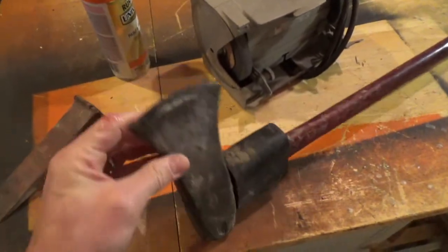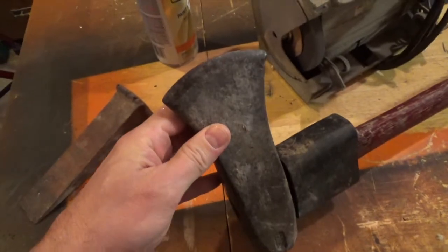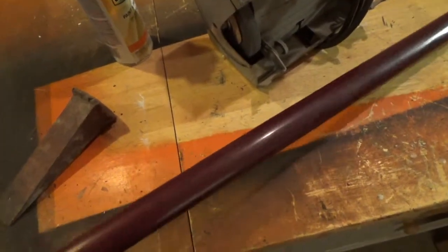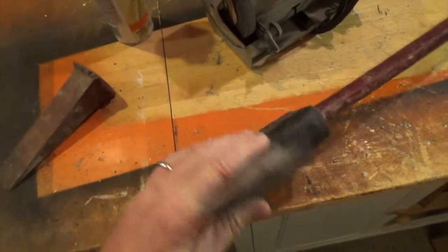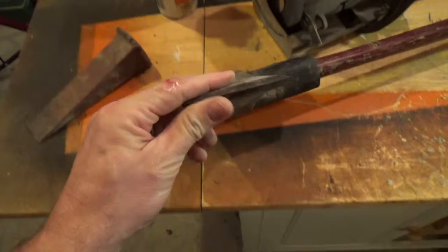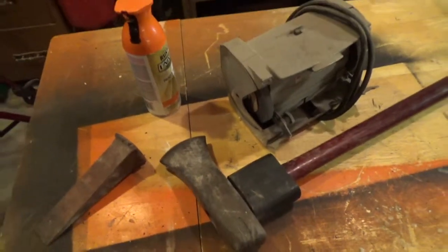This old splitting maul here was my father's. I found it in the shed on my mother's property and I remember dad splitting wood with this back in the 80s. I'm gonna go ahead and try to fix it up a little bit, or at least just put a new edge on it, and that's gonna be our project for today.